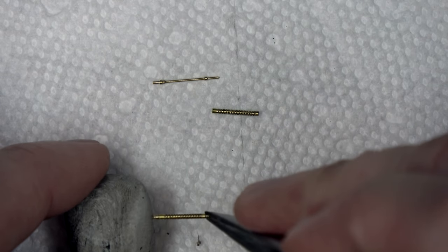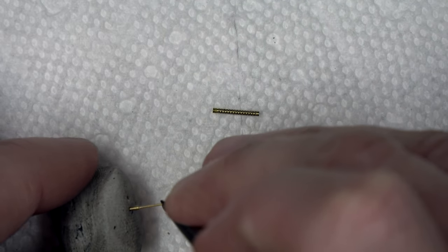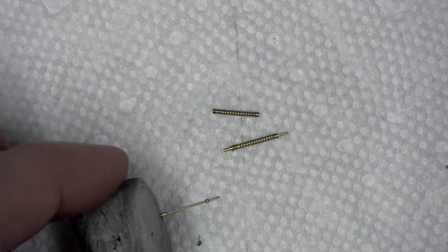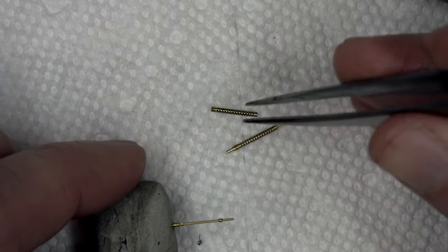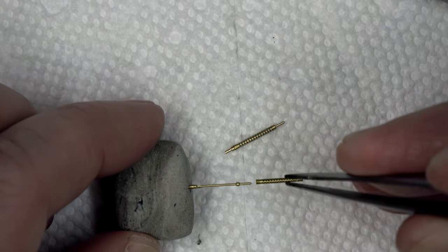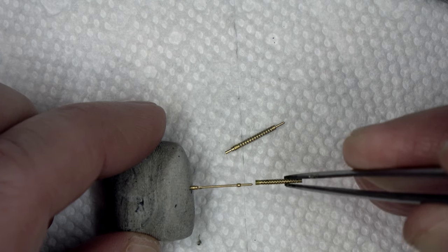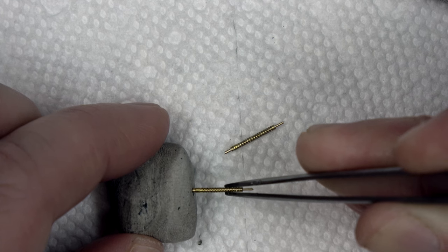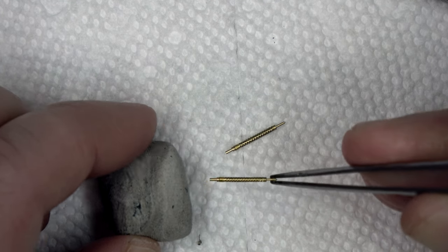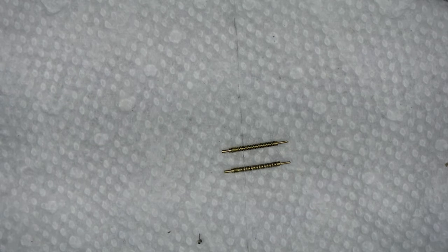Okay, one done. Same thing — put the barrel part in, a little bit of super glue, line up the actual barrel jacket itself — come on — and that's installed. I'm going to give that a minute to dry and then get ready for paint.